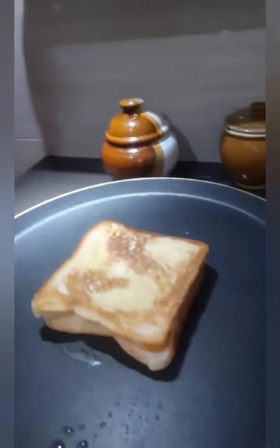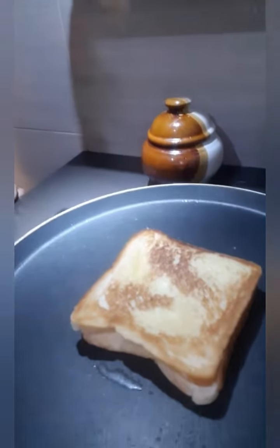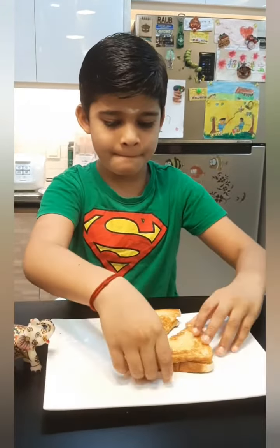See how beautiful it is! Wow, so beautiful, nice! Now the sandwich is ready. Let's try some. Mmm, super, nice! And more recipes. Bye bye!